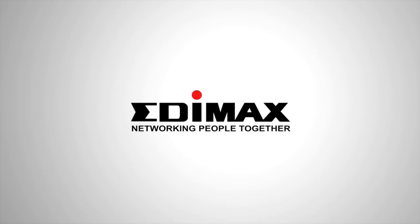For more details, please visit our website at www.edimax.com.